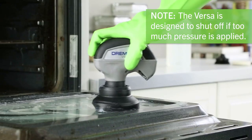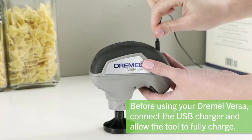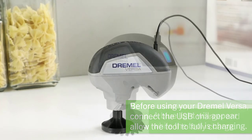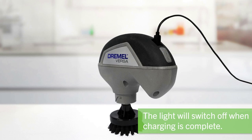The tool's USB charging system allows for quick charging and 25 minutes of continuous runtime with its 4-volt max, 2.0Ah lithium-ion battery. Changing between accessories is a breeze — just use the hook and loop interface,